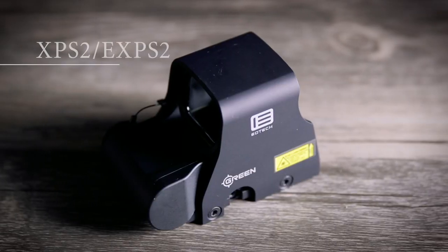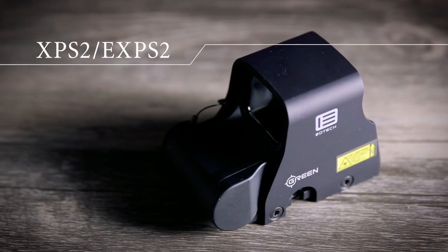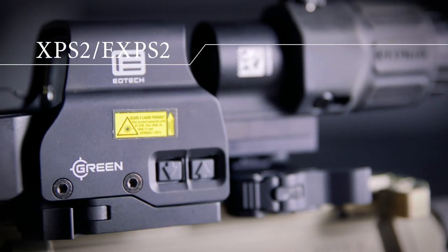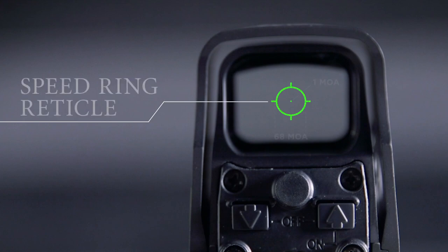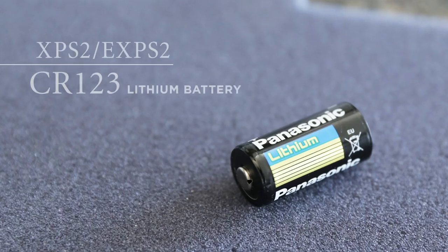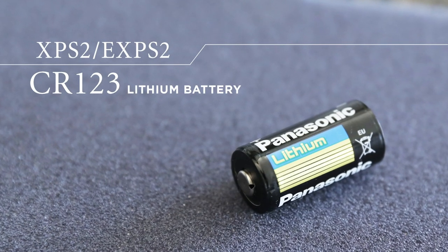Our green reticle holographic weapon sights come in both our XPS II and our EXPS II with a quick detach throw lever. Each model is offered with our traditional zero reticle, which features a 68 MOA circle and a 1 MOA dot. They offer approximately 600 hours of battery life from a single CR123 battery.